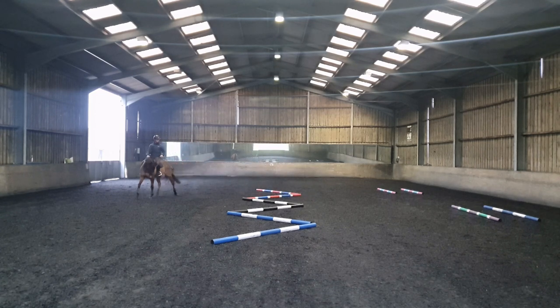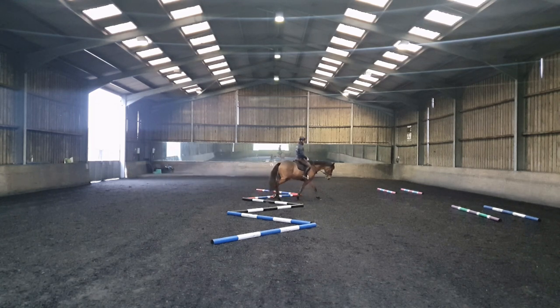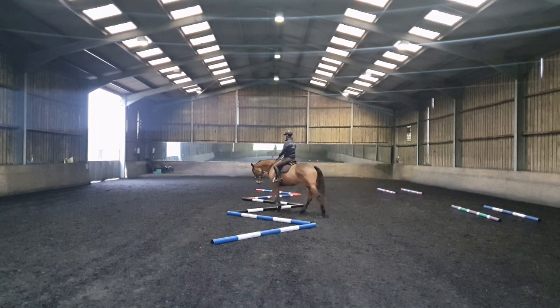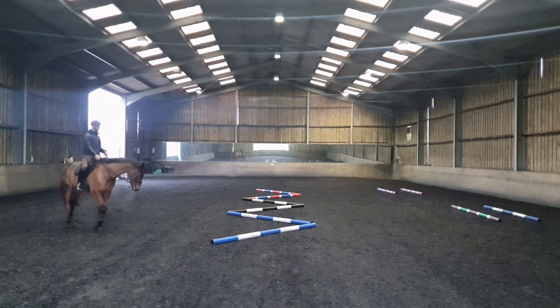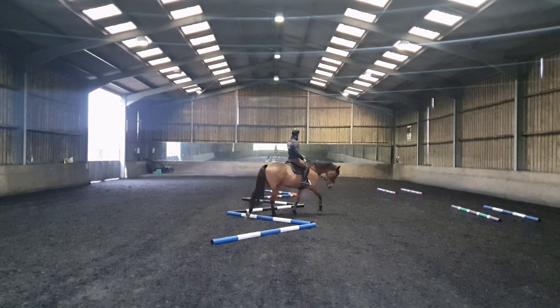This exercise can be done in trot as well, but start doing it in walk. Give your horse time to understand the questions, give your horse time to loosen up the body. If it feels a little bit tight or uncertain to start with, carry on with your repetition and it will get better soon. Working with those big loops will encourage frequent and exact rein changes, which will help improve the suppleness and flexibility of your horse.